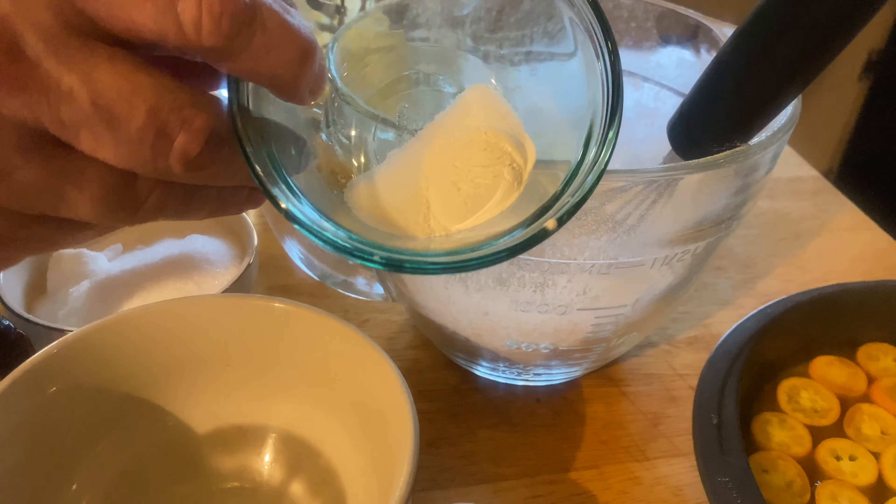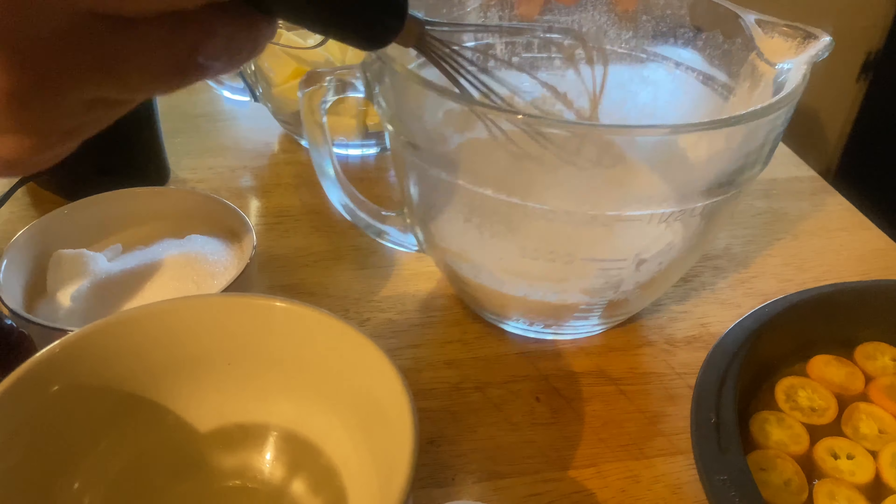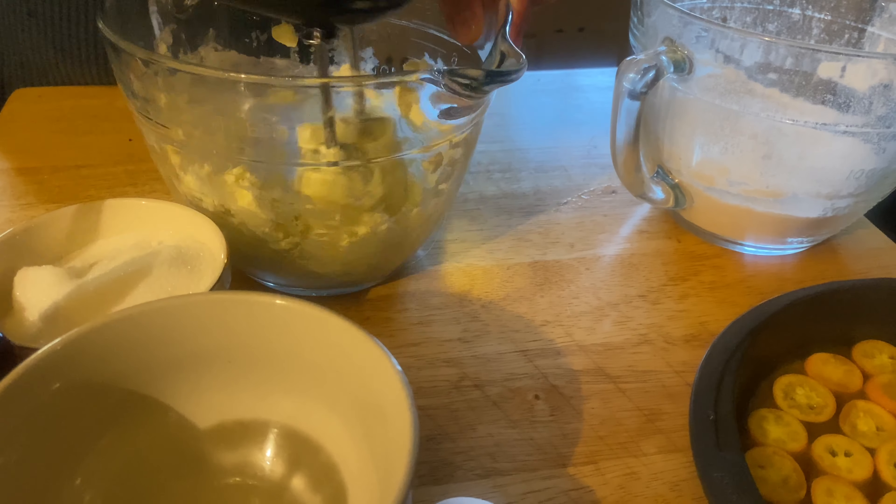After you get that all done, you can make the cake batter. That's salt and baking powder — mix it around with some flour and beat up some room temperature butter.